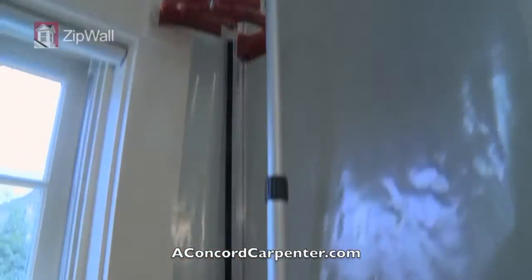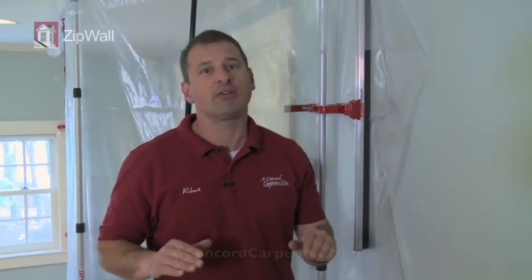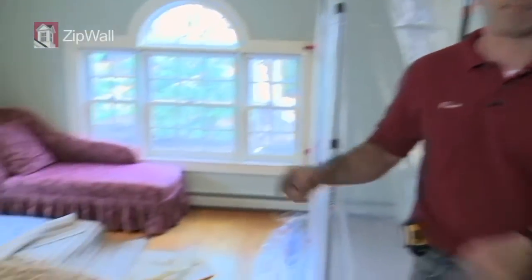In order to ensure a complete dust-free environment, I'm going to use foam rails and tape those areas — then you know you're good to go. The whole point of taping in the foam rails is you have a bulletproof, zero-fail system. You keep the dust in the work zone and you keep your client happy.